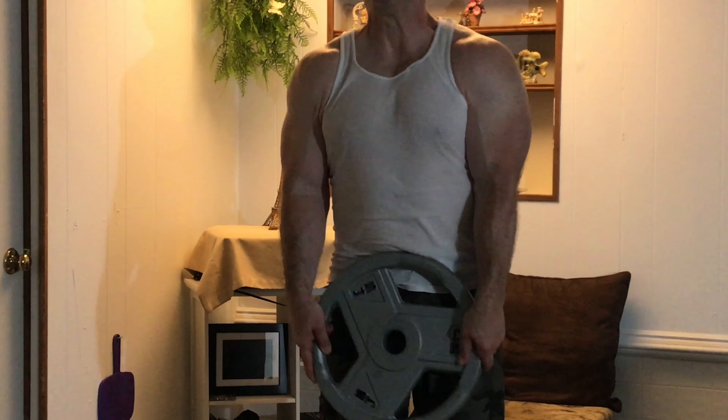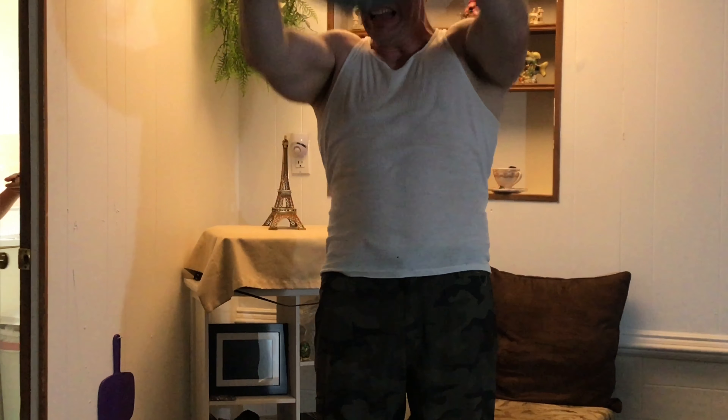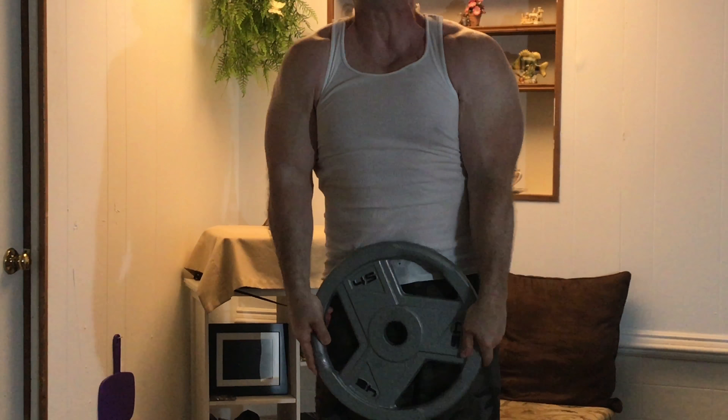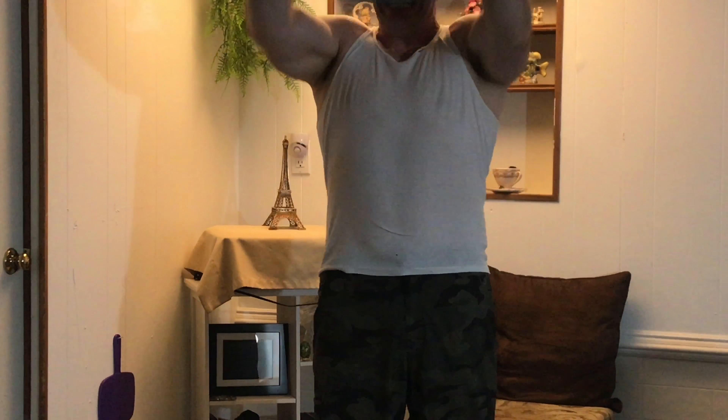What I'm about to show you are plate raises for the front delts. I haven't heard much about these for a while, so I thought I'd show you guys this great exercise. We hear a lot about the rear delts being worked and neglected, but a lot of people are neglecting their front delts.